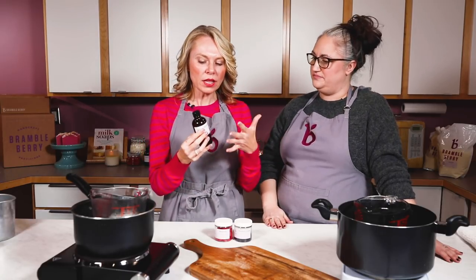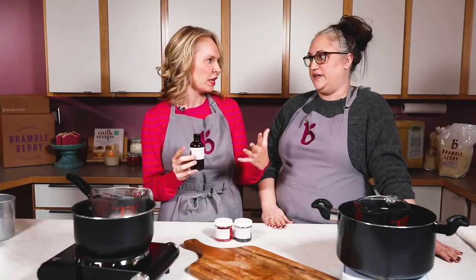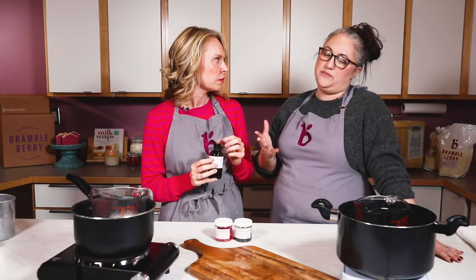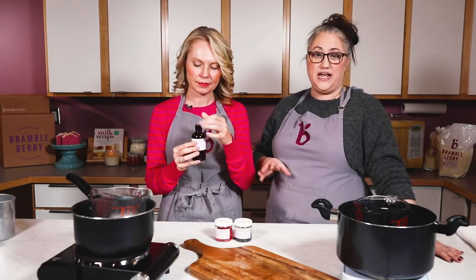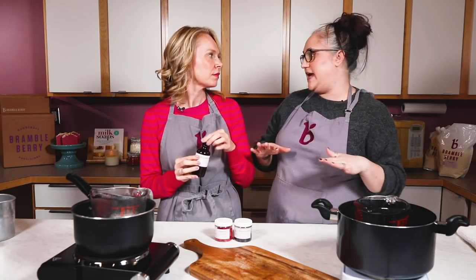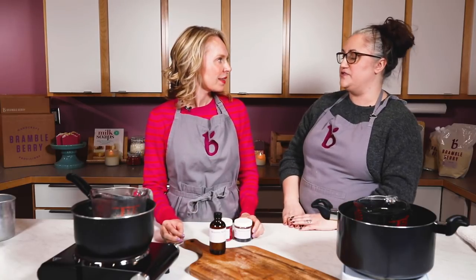I've always heard about candles that you have to worry about flashing off or scent evaporation — is that one of the reasons we pour at 150? The flashpoint is the temperature at which you should add your fragrance to the wax. This fragrance has a really high flashpoint of 190 degrees Fahrenheit, which means adding it around 185 is fine — we're not at any risk of evaporating or burning off, so this is going to be a really easy fragrance to work with.